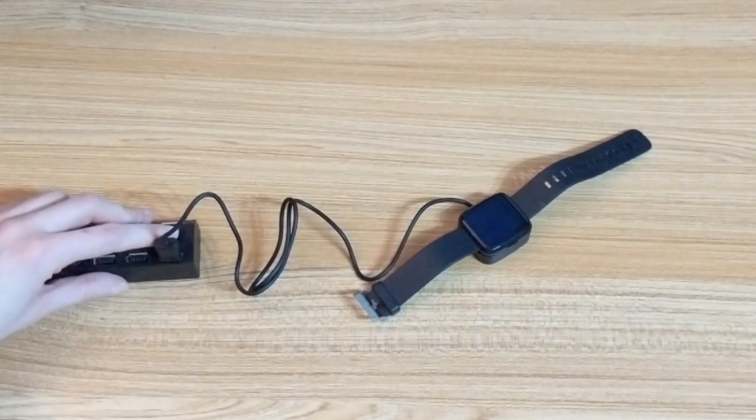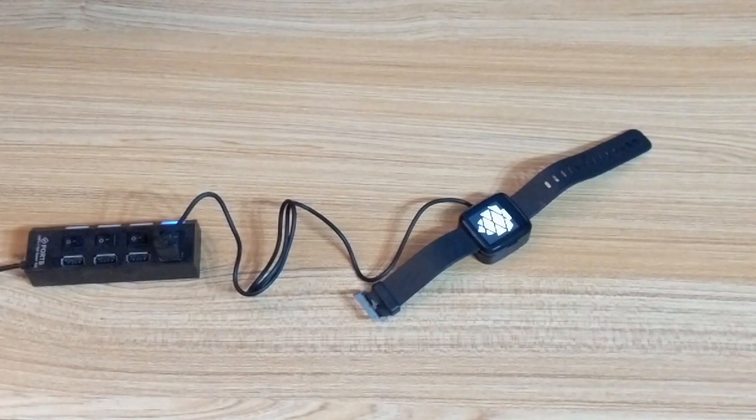When the watch boots up you can see a nice pine cone image on the screen. I charged the watch for about 5 to 10 minutes and it had enough charge to take a look.